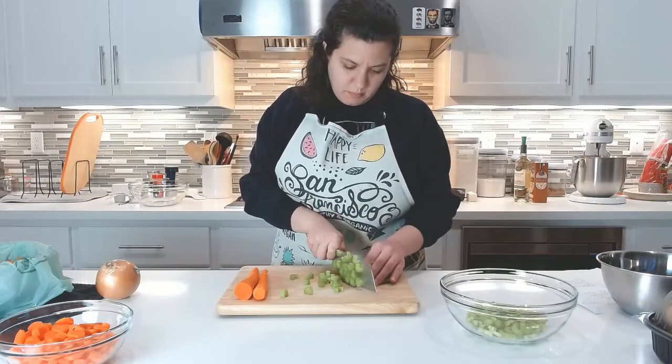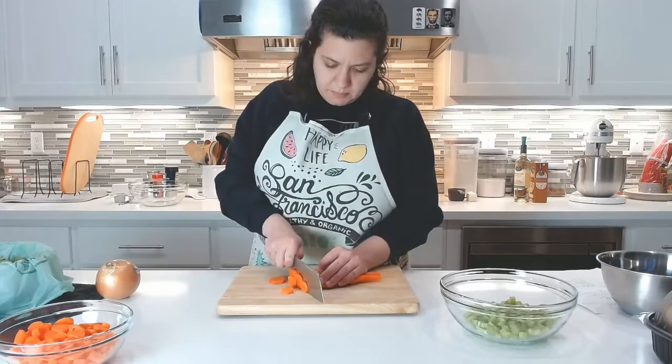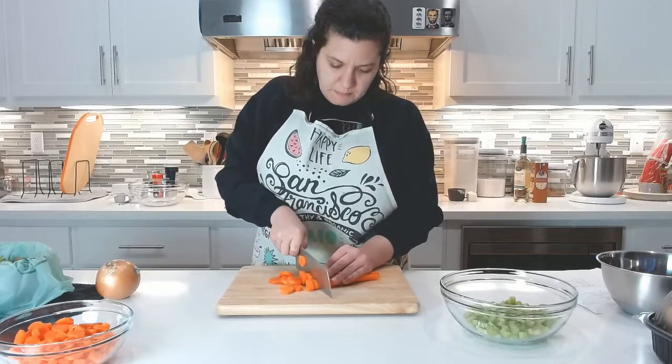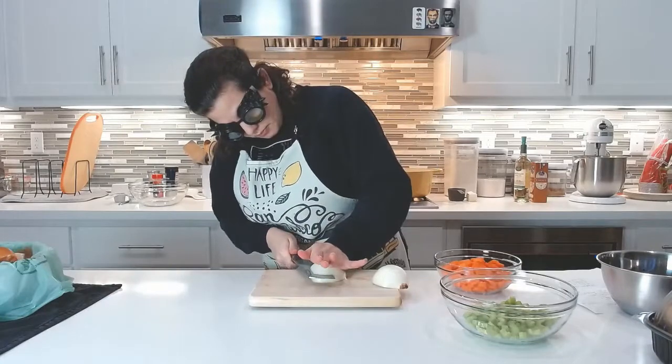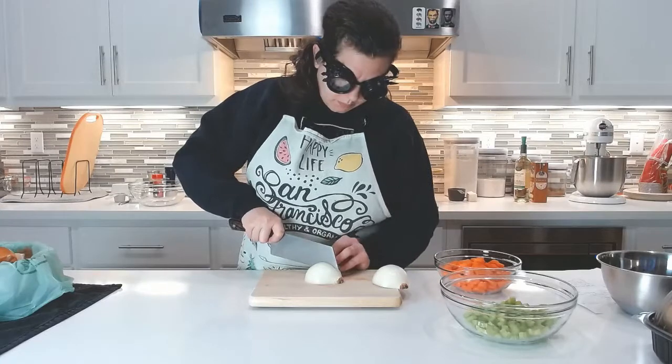I start by dicing four ribs of celery. I peel and dice one pound of carrots. I dice one medium-sized yellow onion. You can also use pearl onions.